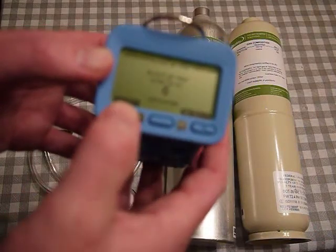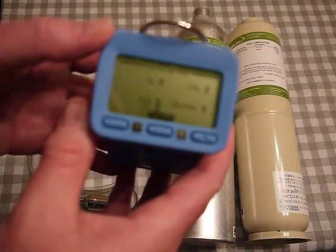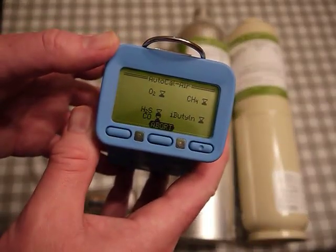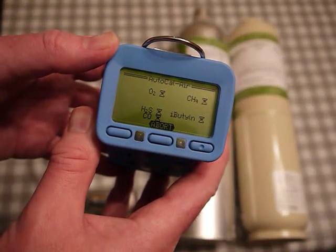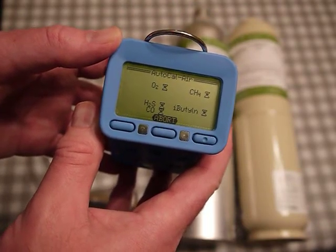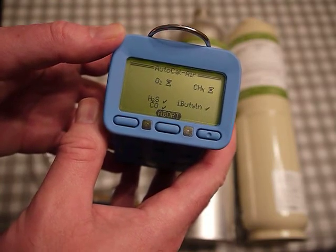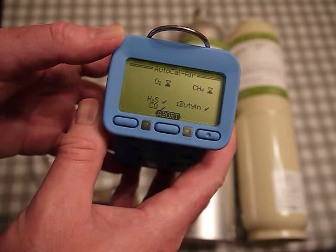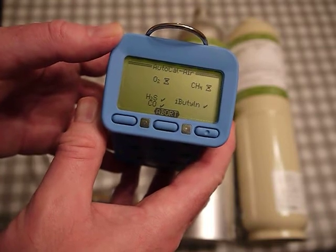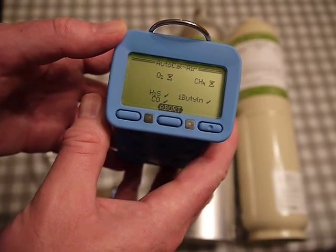The sensors are exposed to air, so it's zeroing all the sensors. The little hourglass will remain until a check mark shows up confirming it's accepted and everything worked. We're still waiting for oxygen and methane (CH4) to complete.